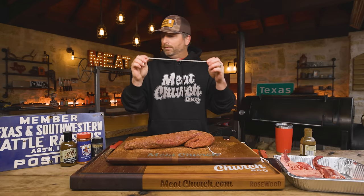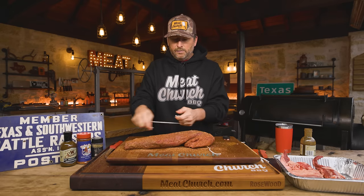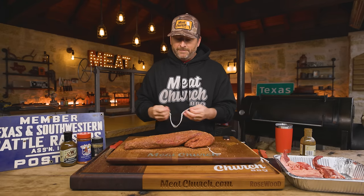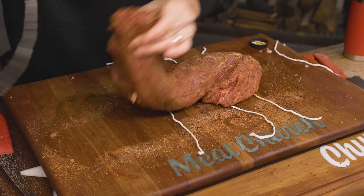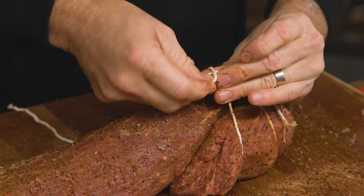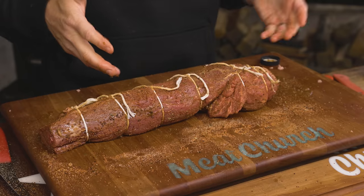I'm going to go the cheater method. I've just cut off six or seven pieces of butcher twine. You can do the method where you wrap around and tie it tight, but let's just keep it simple — I'm going to lay six pieces out, tie it really tight, snip off the excess, and then we're going to move to cooking. I'm going to give this seasoning at least 15 minutes to adhere. I recommend doing this the night before — let it sit in your fridge overnight so the next day you can just get to cooking.